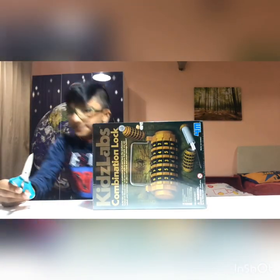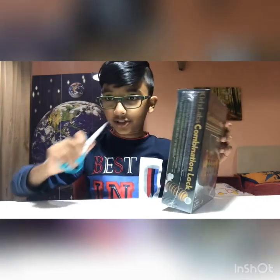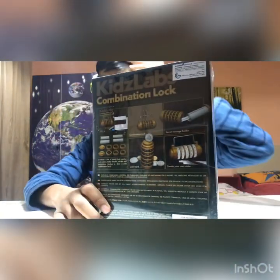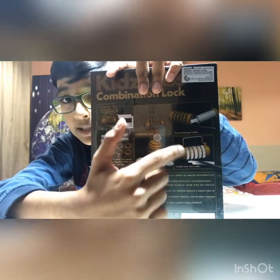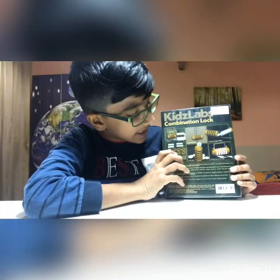I have scissors here — always keep scissors handy. Remember, adult supervision is needed. We're going to the back of the box before unboxing it. Sorry for the lighting — you might see the reflection of my computer. Here's what's inside: there's a sticker pack, and there are also letters.